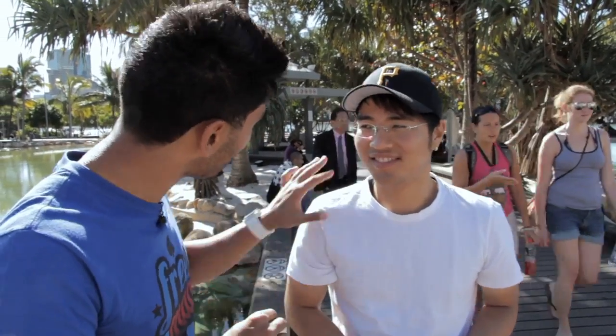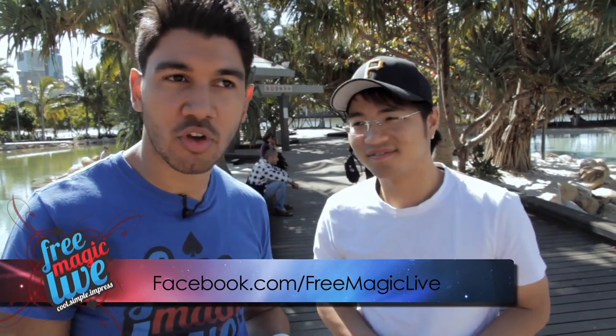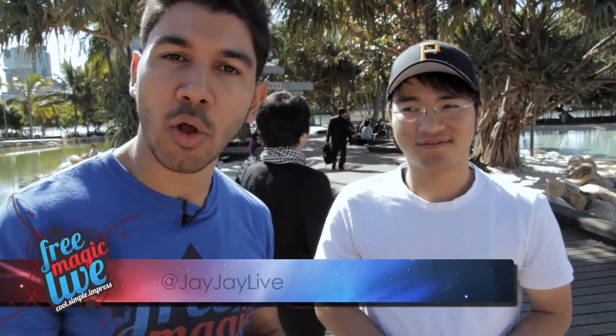If you want to learn some magic, you know where to go — FreeMagicLiveAccess.com. Facebook us at Facebook.com/FreeMagicLive, and Twitter us at FreeMagicLive, or follow my personal Twitter at JJLive. FreeMagicLiveAccess.com — put your name and email in. Korean styles, half-Asian styles, that's how we roll. See you on the next video, bye.